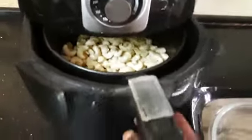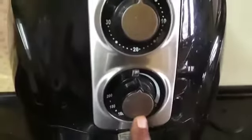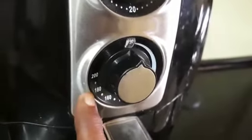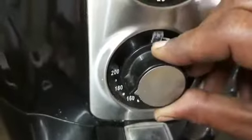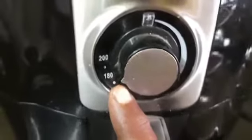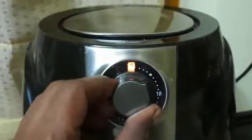Press the handle on the basket, then press the handle. Next is the temperature. Put 180 degrees for the basket.